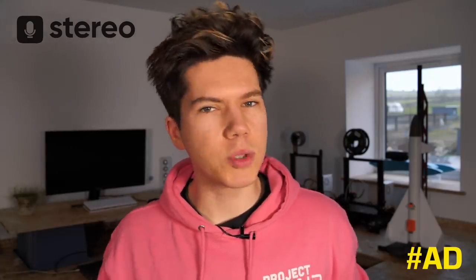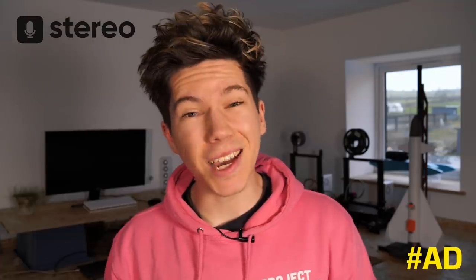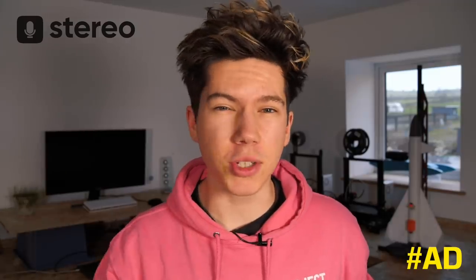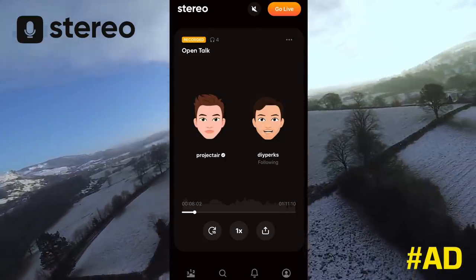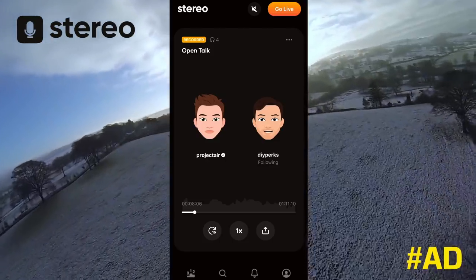The first show was with my friend Mike who helps me make Project Air videos, and the second with my friend DIY Perks who joined me to chat about all things YouTube, growing a YouTube channel, and what it's like to make videos.